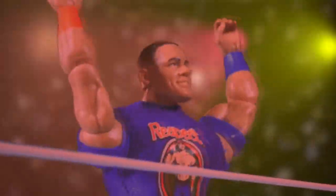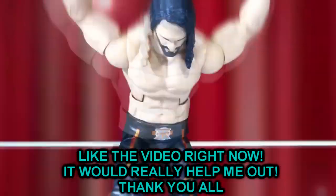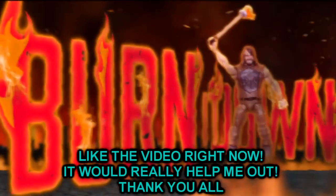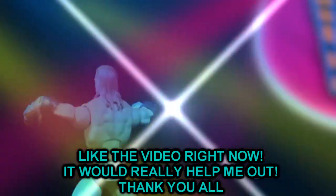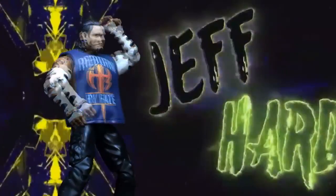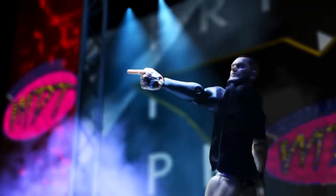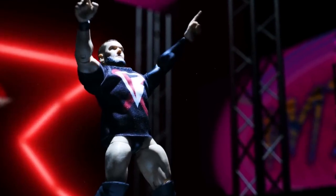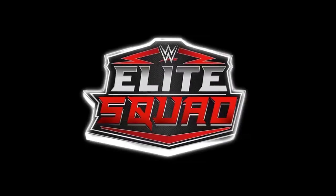Hey guys, so something crazy happened on YouTube over the last couple of days. Can't really explain it. Something about the viewership of videos was getting deleted, affecting a lot of people's revenue and viewership numbers. It's not that people didn't see the videos — it would just delete the views and say only half or less than half of the people that actually watched did see them. That definitely happened to the last couple of videos I posted: my Elite 100 Andre the Giant review and my News of the Greatest Hits Wave 2. Those last two videos were affected.